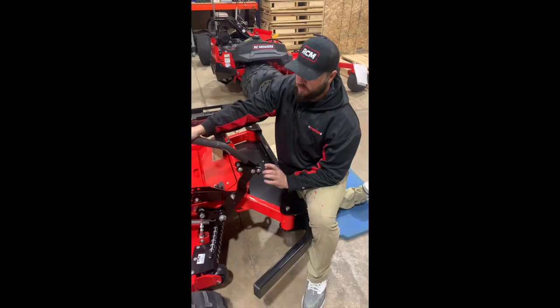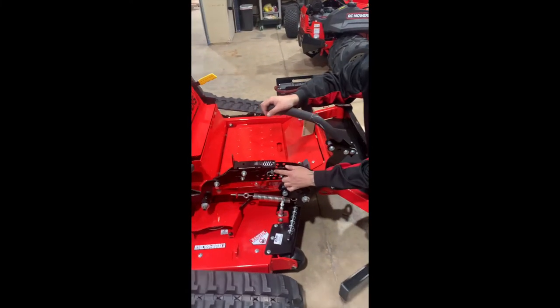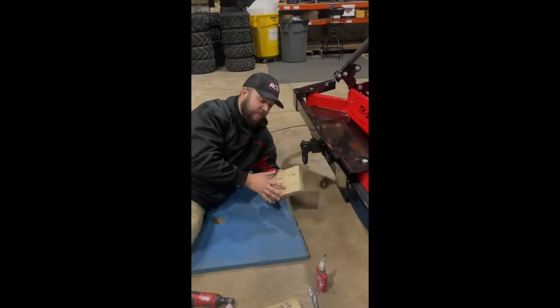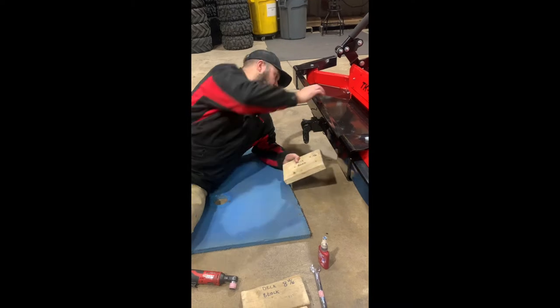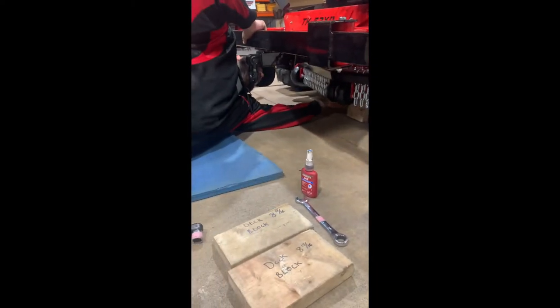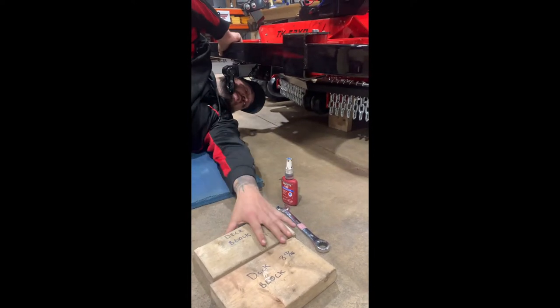The first thing we're going to do is set the deck to transport mode, and we're going to set the deck at four inches to the decal. The next step is to put your deck blocks and position them under the deck, and I'll have a figure or picture shown in the next clip of exactly how we want them mounted underneath the deck.